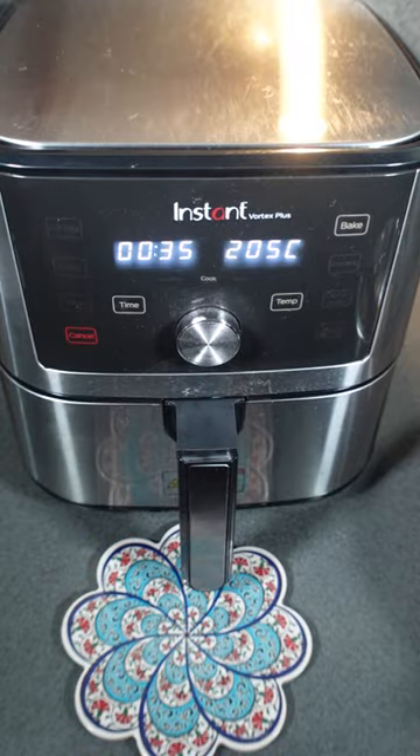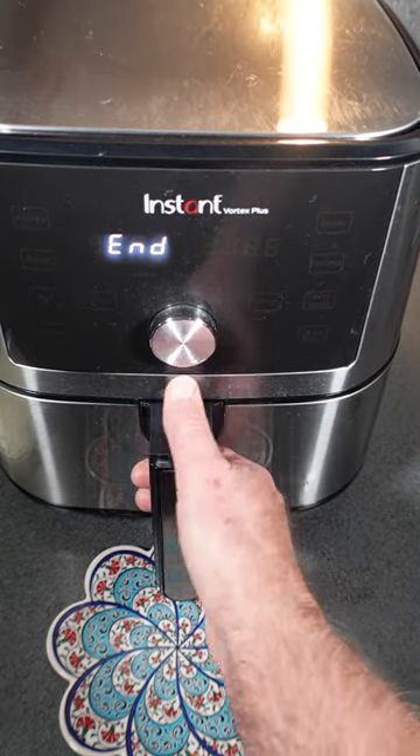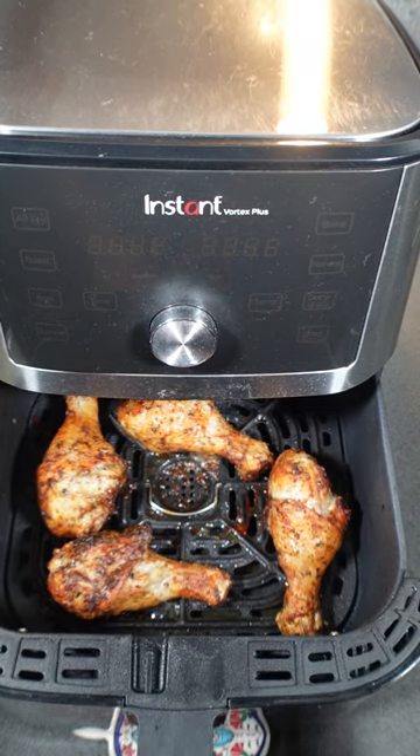And there you have it — crunchy, succulent, cooked to perfection chicken drumsticks. Enjoy.